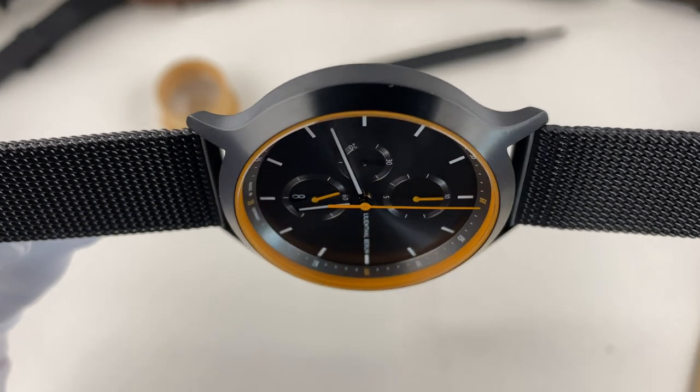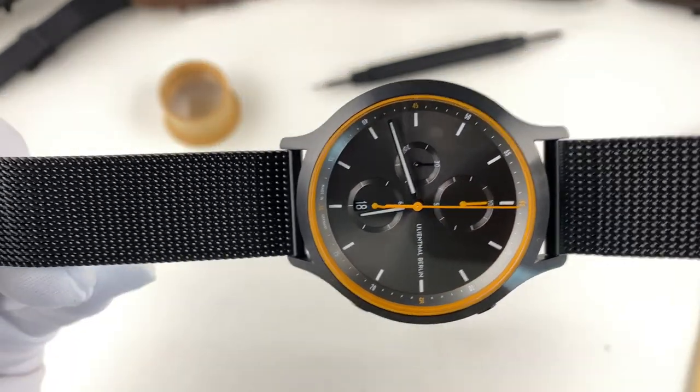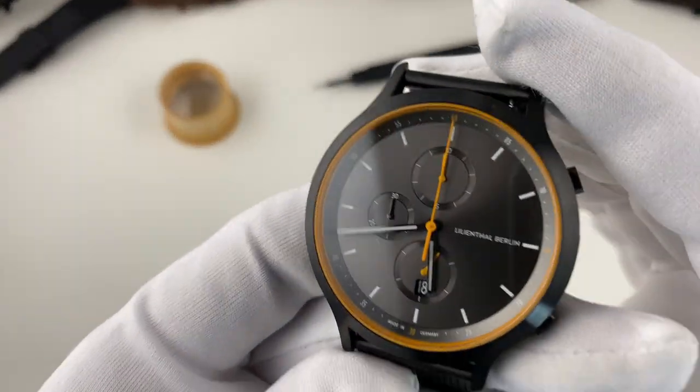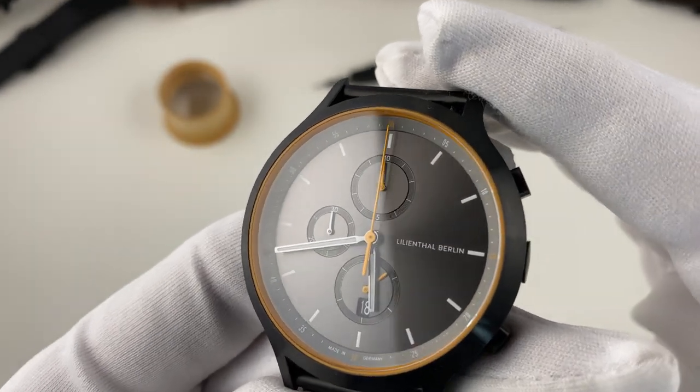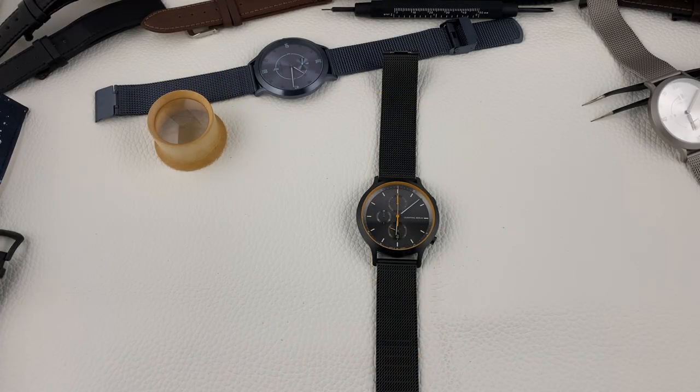Die Größe war ein Punkt, der mich etwas gestört hat. Dafür hat mir die Farbgestaltung dieses speziellen Modelles wirklich richtig gut gefallen. Die springende Sekunde auf 6 Uhr fällt auch nicht so stark auf. In der Nacht leuchtet die Uhr sogar, und im Unterschied zu anderen Lilienthal Modellen sind hier auch die Indizes beleuchtet. Bei anderen Modellen nur die Zeiger, was ich ein kleines bisschen wenig empfinde. Hier ist die Uhr insgesamt gut ablesbar und ausreichend beleuchtet.